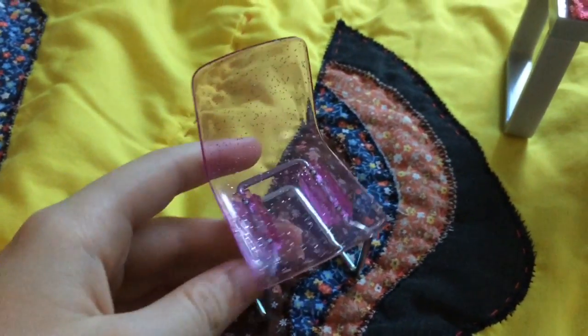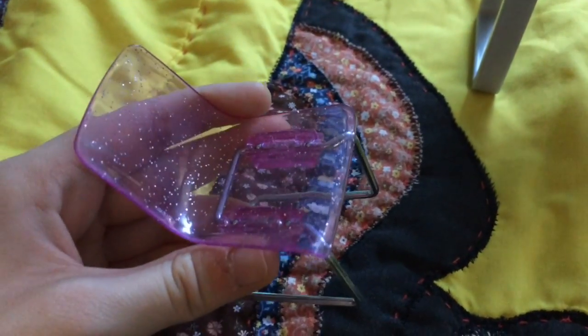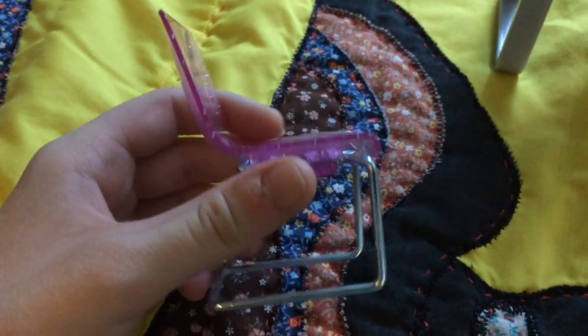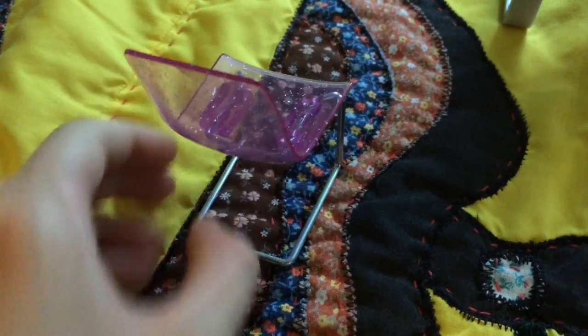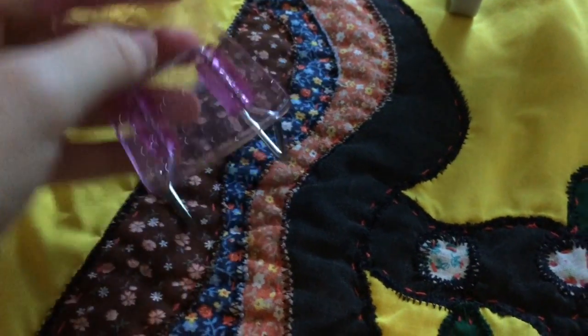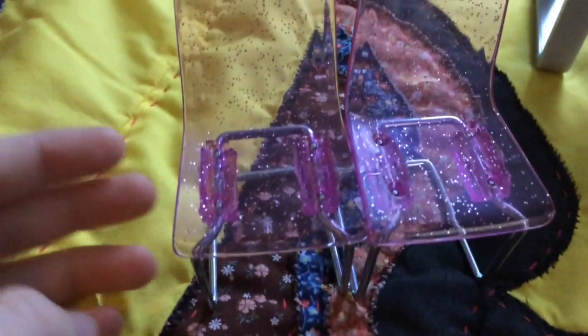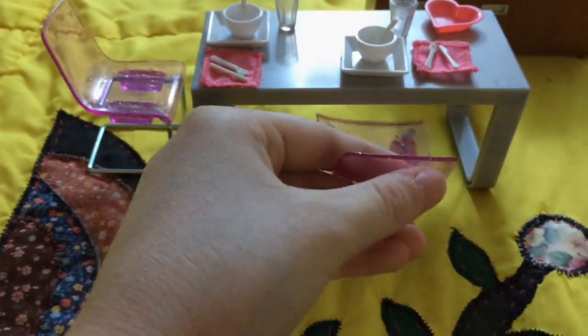The first thing it comes with is this chair. It is a purple color and it looks like it has glitter inside of it. The seating part is actually metal, so it just stands up like that, and it comes with two chairs. They're both the same and you can just set them up at the table.